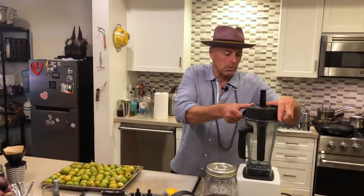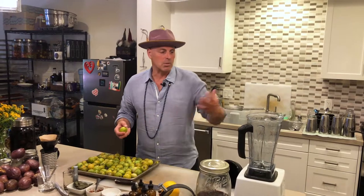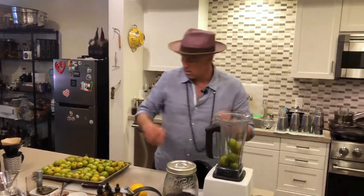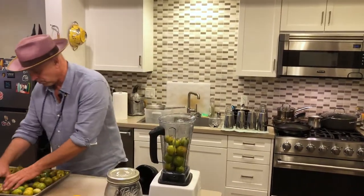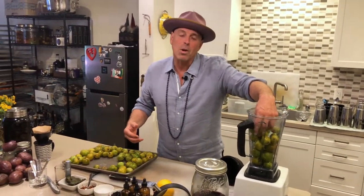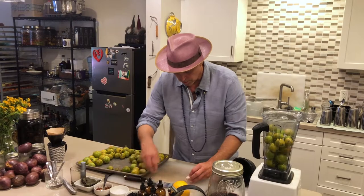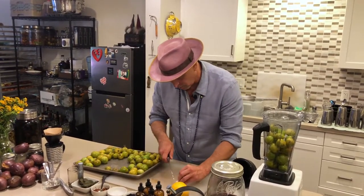The first thing we're going to do is take these tomatoes. You don't have to worry about taking the stems off because we're going to strain everything. What I do is pretty much fill the Vitamix halfway with the tomatoes. You can add fresh herbs into this, but I've gotten to the point where I just like putting garlic, salt, and tomatoes — I love the tomato flavor coming through. So we're going to put a little bit of garlic in there, maybe two pieces off of a clove.